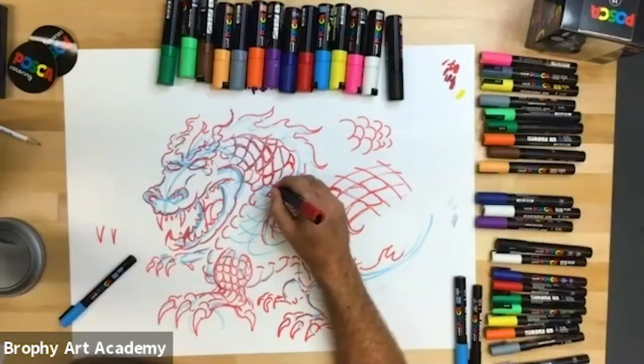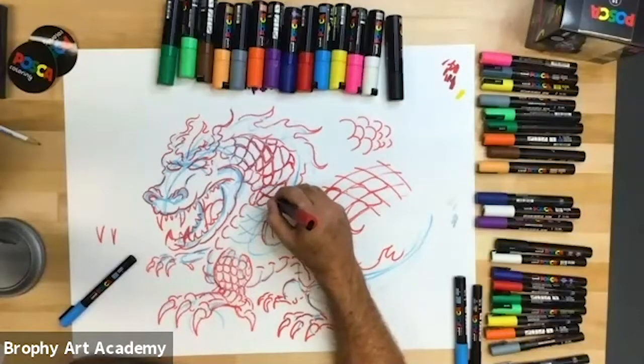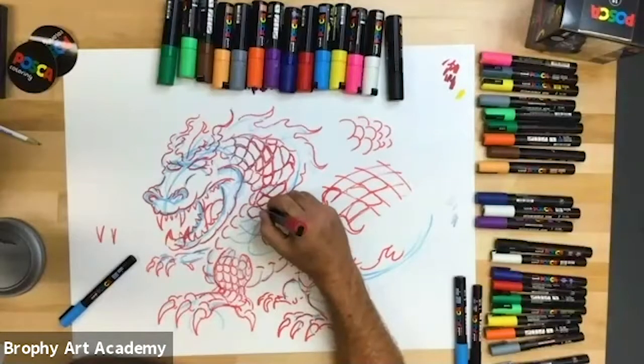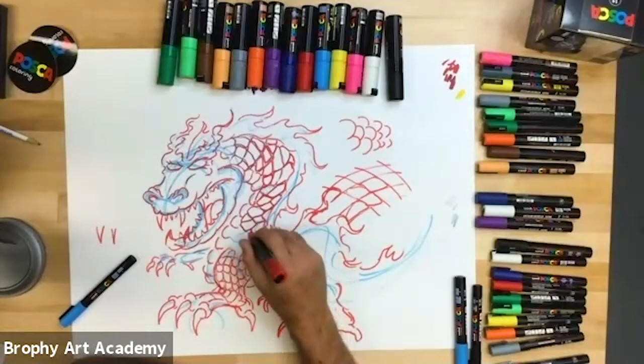I'm just sitting here doodling on mine. We've got a few more. A lot of people are writing in the comments — I really appreciate it. A lot of people are sharing what they've learned, and thank you for that. It's really helpful for us to know what people are getting out of it.